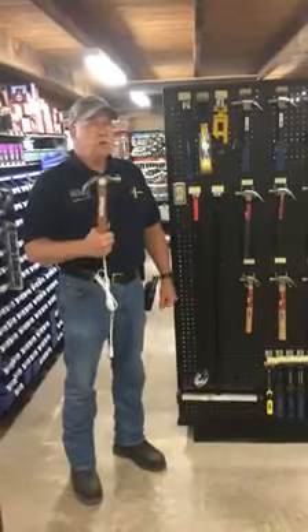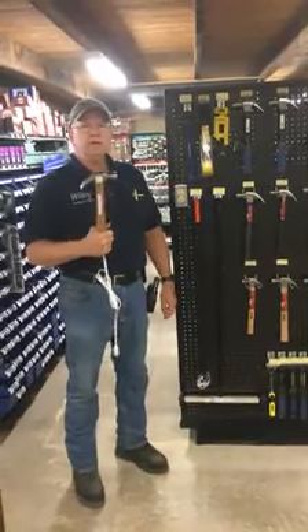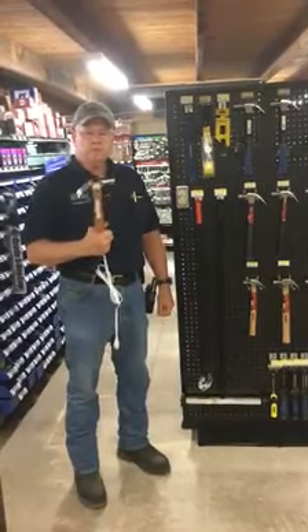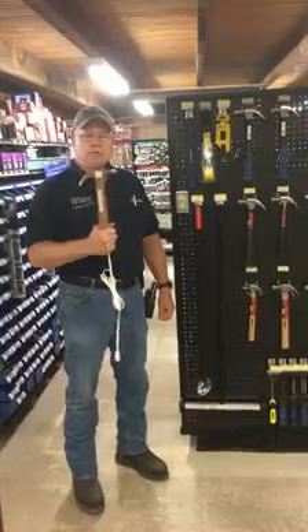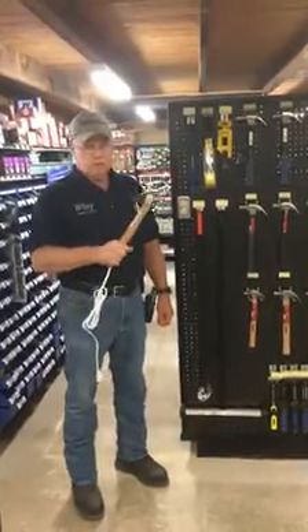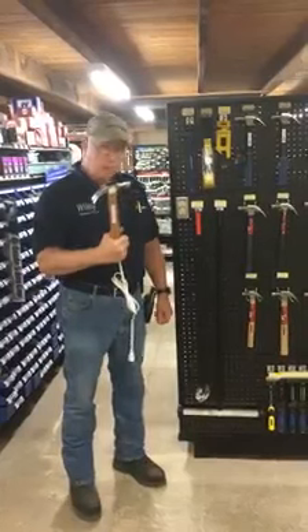Hello folks, this is Galen Wiley with Wiley Hardware and Supply. It's Friday and time to have another new product review. This is our new electric hammer and we'd like to show you how this thing operates.